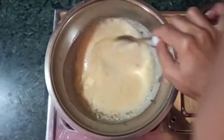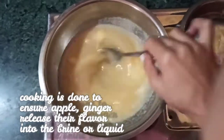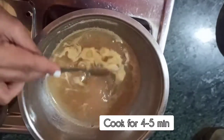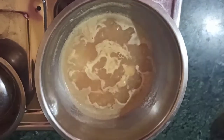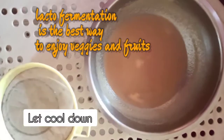Lacto-fermentation of vegetables and fruits is one of the best ways to enjoy beta-carotene and antioxidants in food. Lacto-fermentation aids in the formation of probiotics — it is just like making your own probiotics at home.